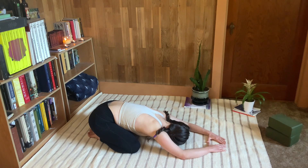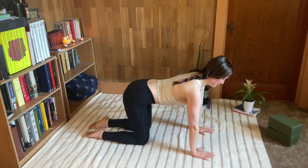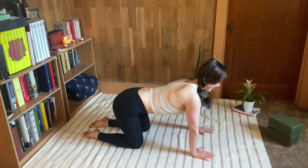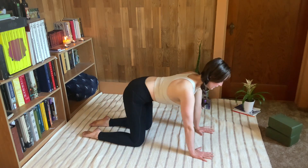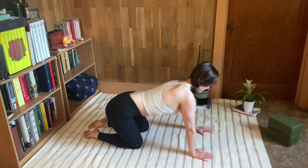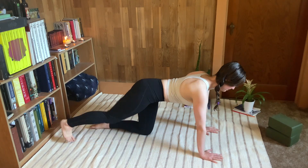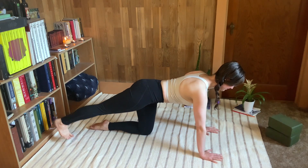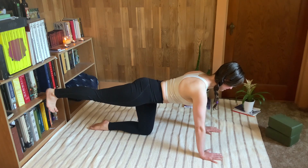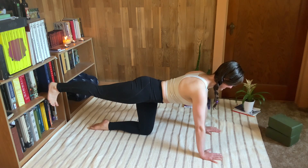On your next exhale press yourself up and come into an all-fours position. Take the hips in some juicy circles to continue opening up the hips and low back — you can go at my pace or even a little slower, just tracing the hips around the clock one way and then the other. Then from all fours, extend the right leg behind you and lift it in the air. This is really going to activate the glutes and hamstrings plus strengthen our abdominal muscles.